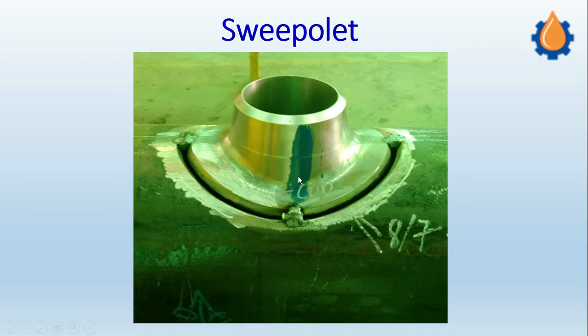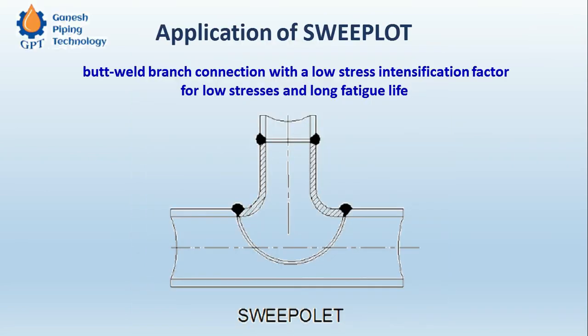Sweep OLEDs are used in cases where we come across high velocity gases which are coming from the header to the branch. In that case, if the fitting has sharp internal corners, there can be chances of undue vibrations, chattering, and undue stresses on the joint. So to avoid that, we have something called a Sweep OLED.